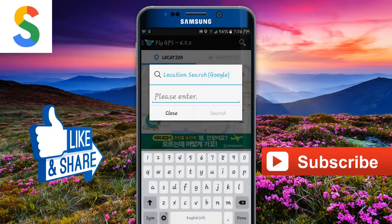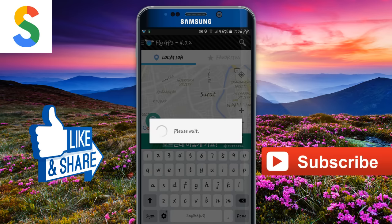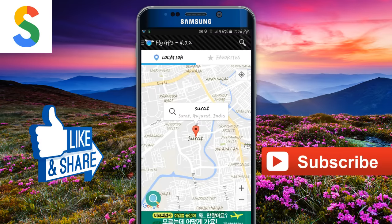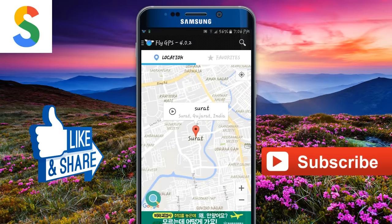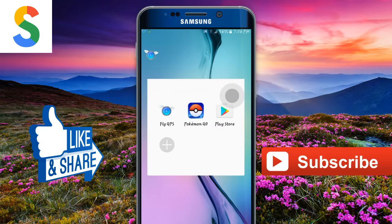Then click on the search button and enter your city, or whatever location you want to set. After that, click on it and select 'GPS Service Run'. Now select the last option — 'Place the Location Mode: Pokemon'. After that, go back to Pokemon Go.